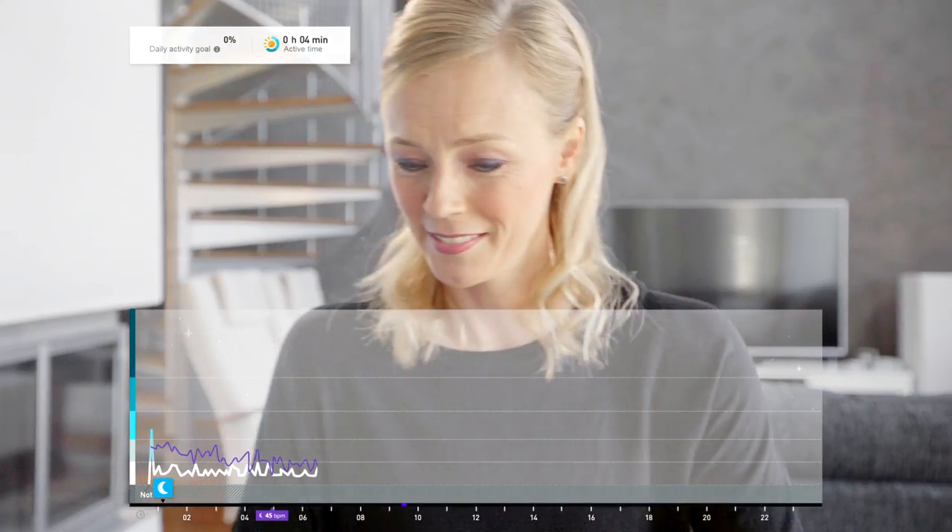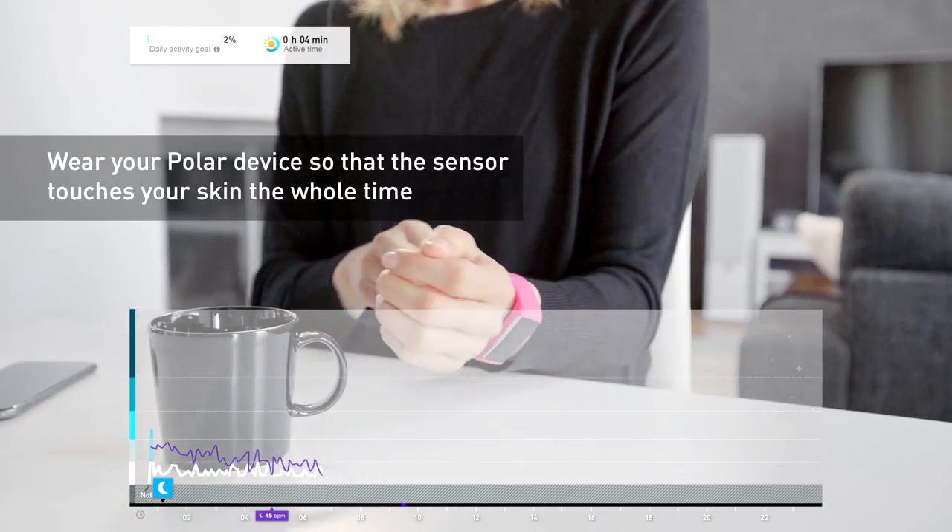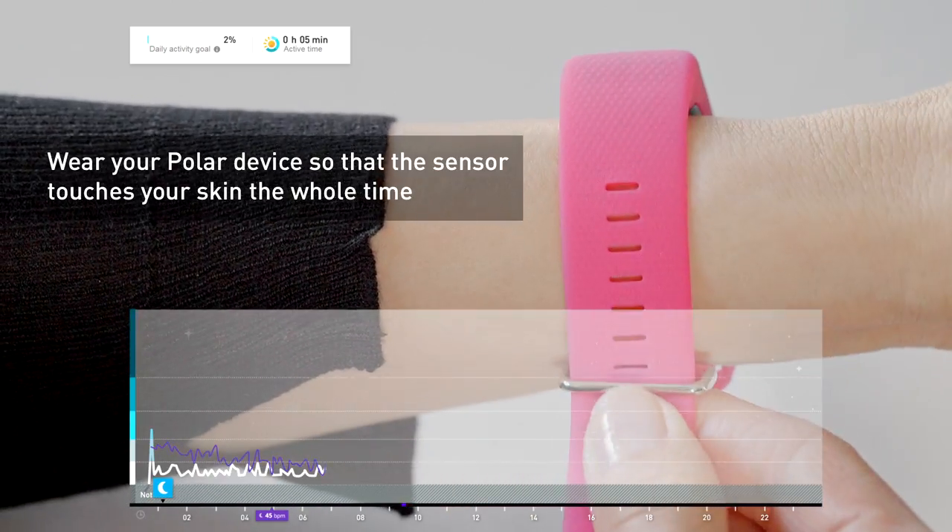To be able to get reliable, continuous heart rate measurements, you should wear your Polar device firmly around your wrist, behind the wrist bone.